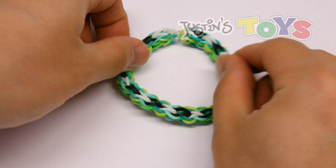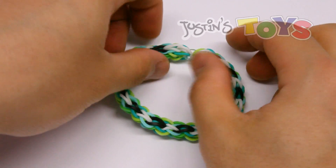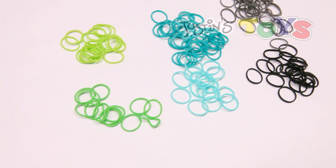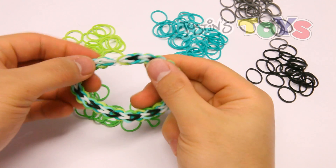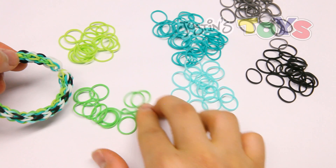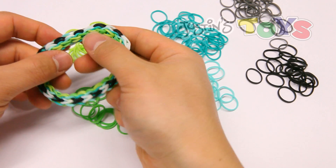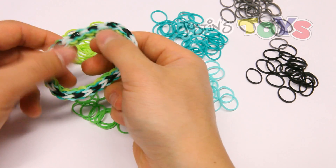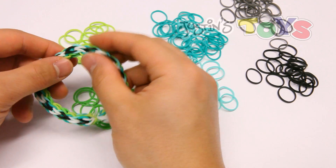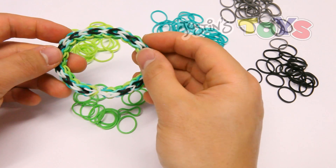For this tutorial we'll be making this bracelet right here, but since we have a white background I'm going to swap out the white with gray so that you can see it better. This bracelet consists of three layers. The first layer is neon green and lime green. The second layer has a thin line pattern using teal and mint from the pastel mix. And my third layer is going to be black and gray.